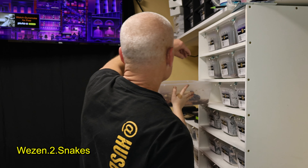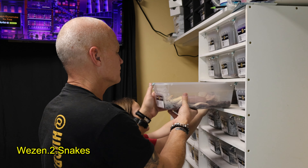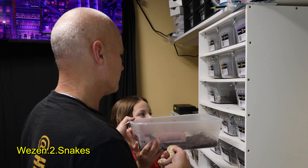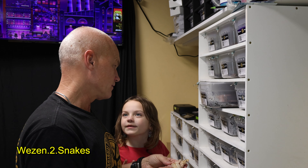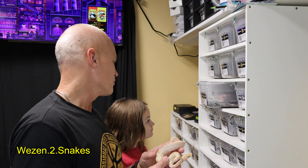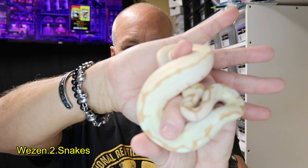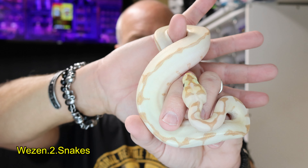Since we're getting ready to clean all these guys, we'll go through and update their water, clean their enclosures, and record their sheds. I can guess the genes if I don't remember them. This one is a super banana enchi spider clown, and she's a girl.